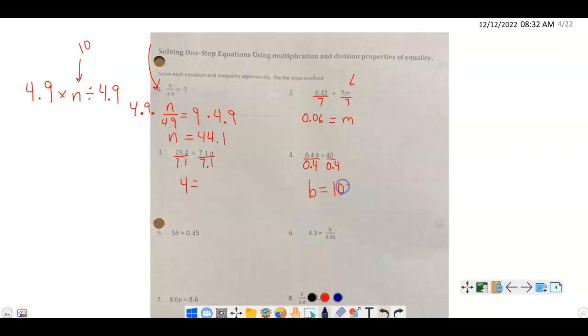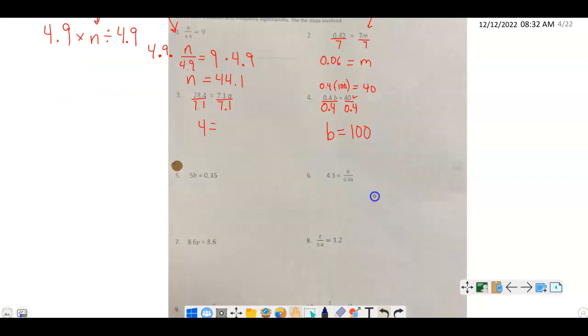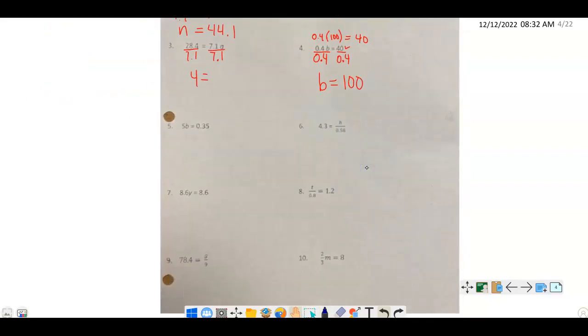We can check our answer: put 100 in for b, and 0.4 times 100 equals 40 — which matches. That's how we verify our answers. For number 5, I divide by 5 on both sides. I get b on the left, and 0.07 on the right.